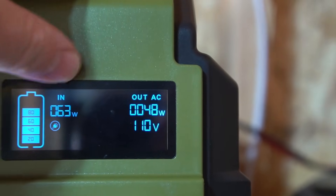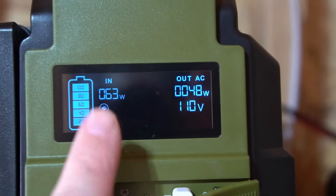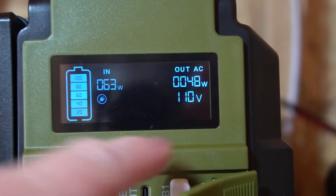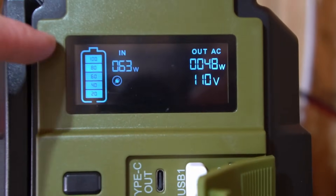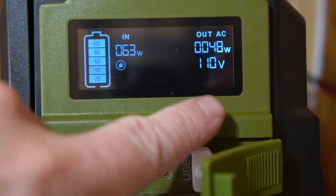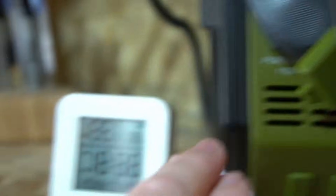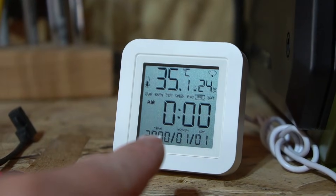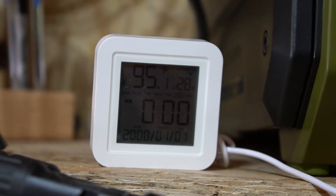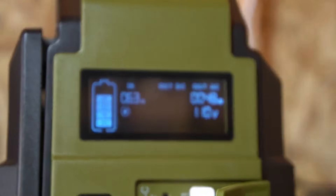With the lights on you can see it's using about 50 watts of power at 110 volts, and we've got the input at 63 watts, so it should still be charging even while using power. I can see what the input is and what the output is; it just has a bar here — I wish it had a percentage or time remaining, but it's still nice. I'm going to turn on DC and as soon as I do that it turns on the USB as well. As you can see it is 95 degrees Fahrenheit in here.